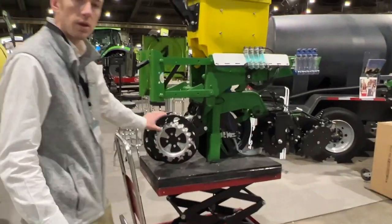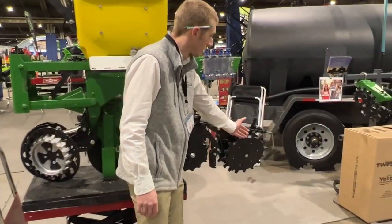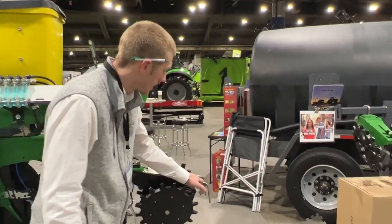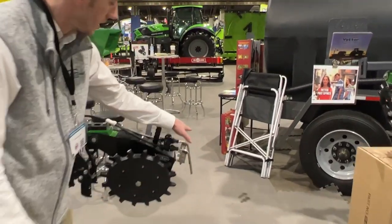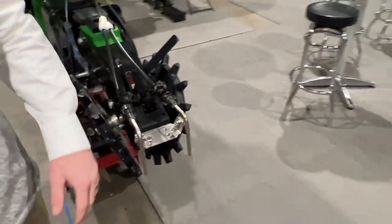Next we've got our planter display. We've got the row cleaners, of course the Keep the Seed Primer, closing wheels, and some totally tubular tubes out the back. If you look real close, Cody — these totally tubulars have been extremely popular here this week at the show.